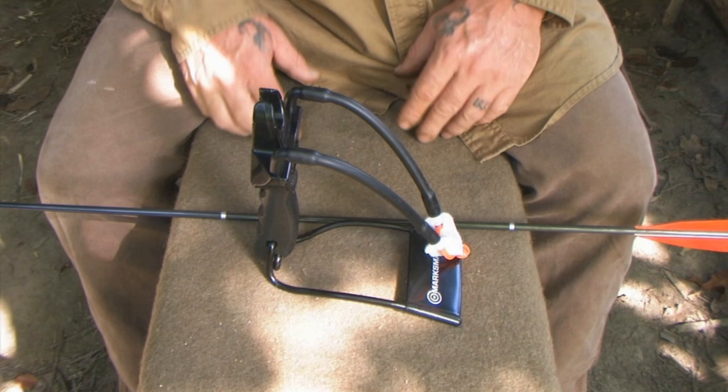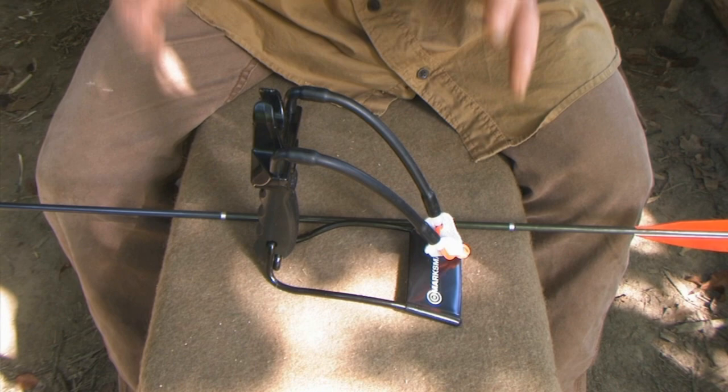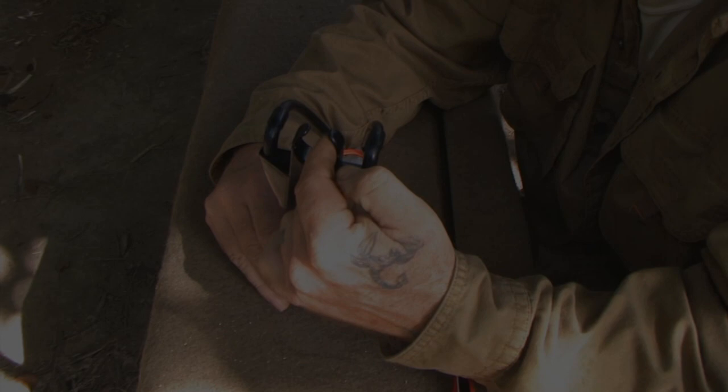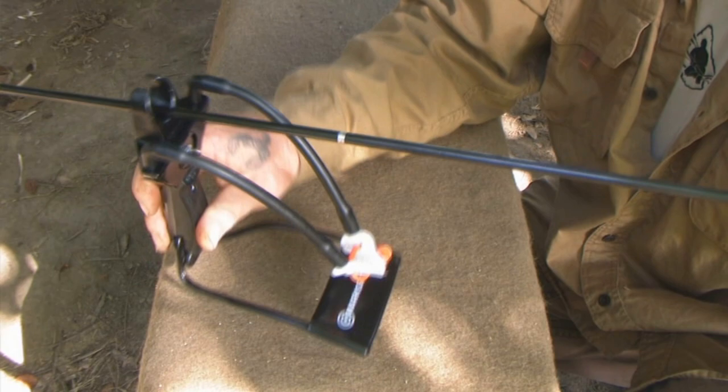To truly understand this system you need a base knowledge of both how to shoot a slingshot as well as archery. It takes knowledge in both areas to make something effective on a slingshot for launching an arrow. The adapter has a solid rest for your arrow so it doesn't matter what position you hold the slingshot — sideways, straight up and down, left-handed or right-handed — it's always going to lay in that rest exactly the same way.